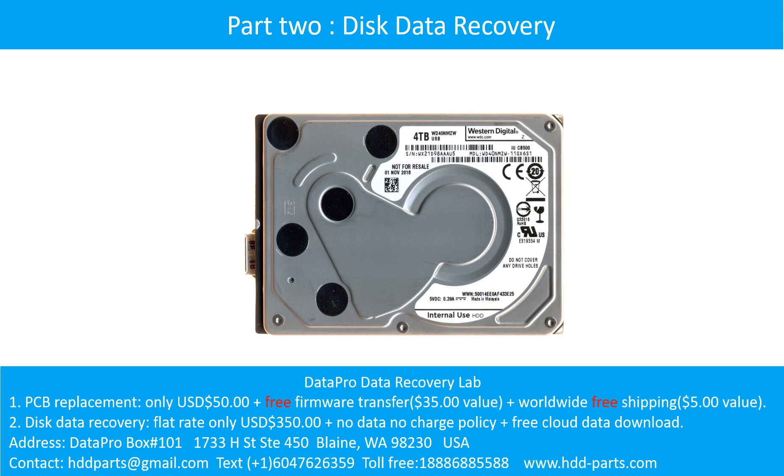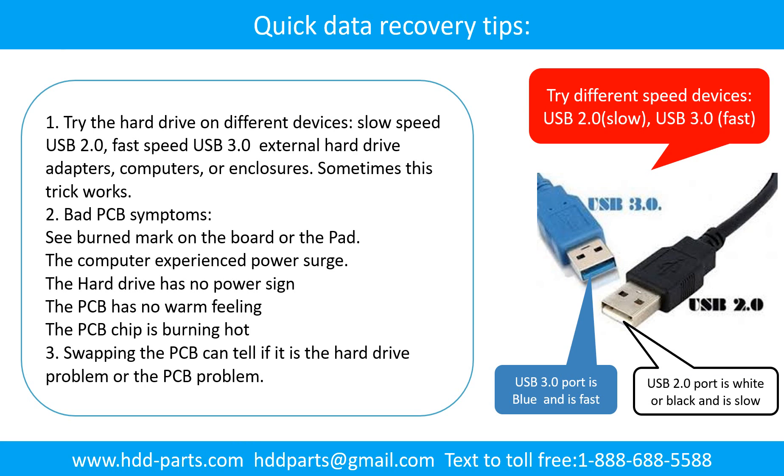Disk data recovery. There are some simple ways to recover data from a hard drive. One of them is to try to read the hard drive by different devices — like different external hardware adapters, computers, or enclosures — because different devices use different ways to read a hard drive, and sometimes this trick works. Another way is swapping the hardware PCB board. Swapping the PCB board can fix the problem caused by the PCB board. There is a cost in swapping the PCB board, but it is way cheaper than sending the hard drive to a data recovery firm.